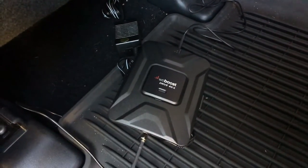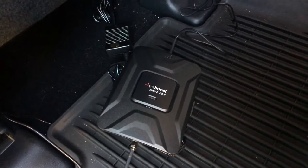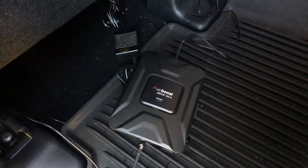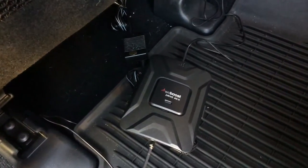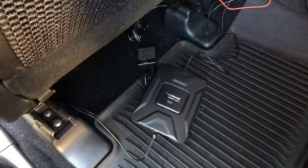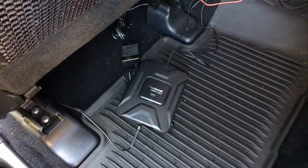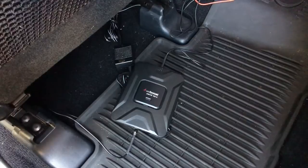Hey guys, this is Tactical Expedition and today we're going to talk about WeBoost 4GX. This is the most expensive model and they claim it's the best for the car. It's basically a signal booster for all mobile service providers like T-Mobile, Verizon, AT&T, Sprint, and whatever other mobile providers they have throughout the United States.